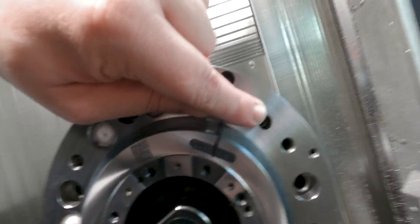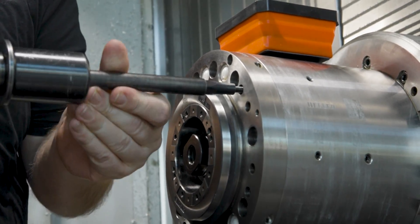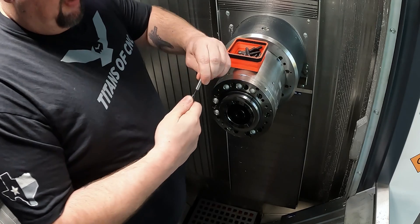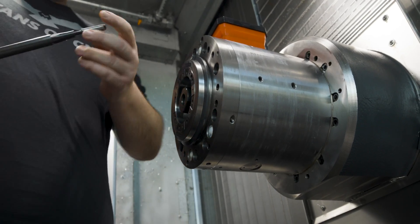Next up, we have to get our dowel pins out, and that's what we're going to use the slide hammer for. This slide hammer just has a six millimeter thread on it — we screw it right into our dowel pin. Pin number one out. Let's get pin number two out of here. Pin number two done.